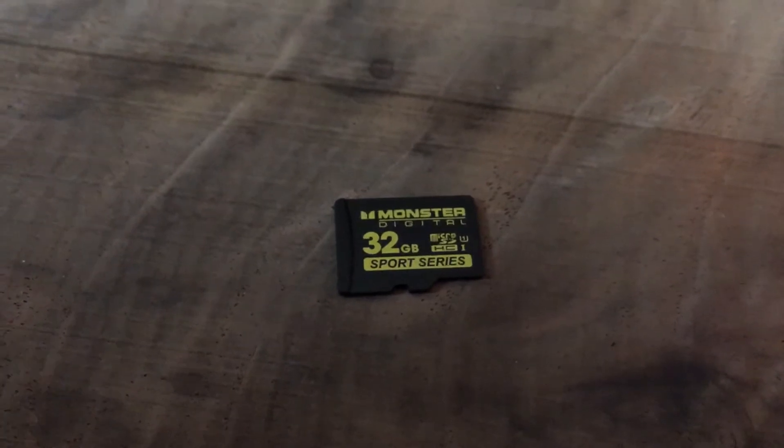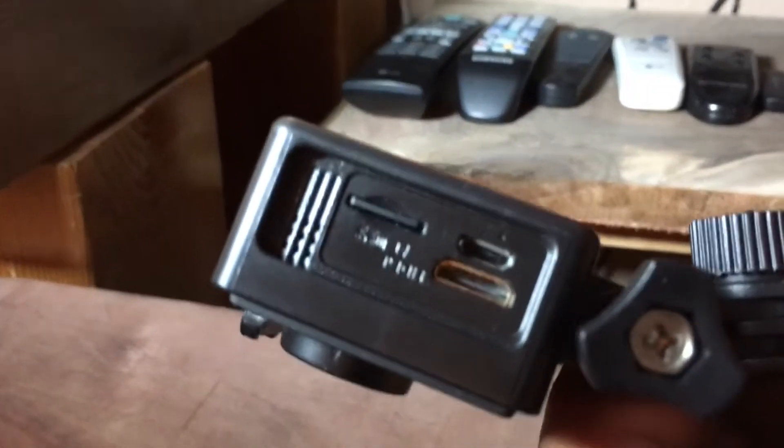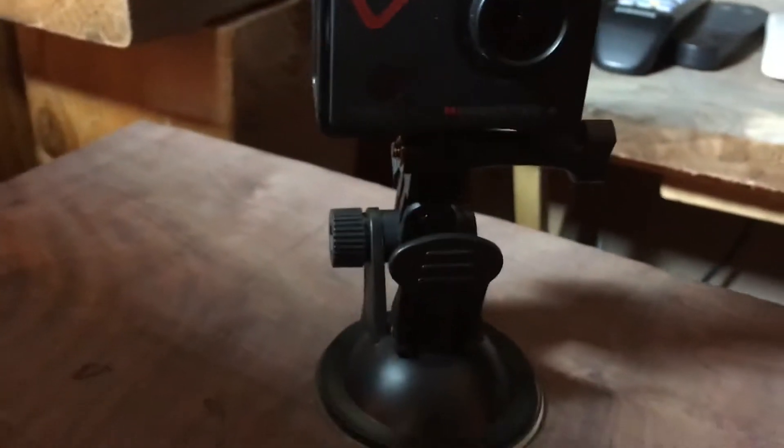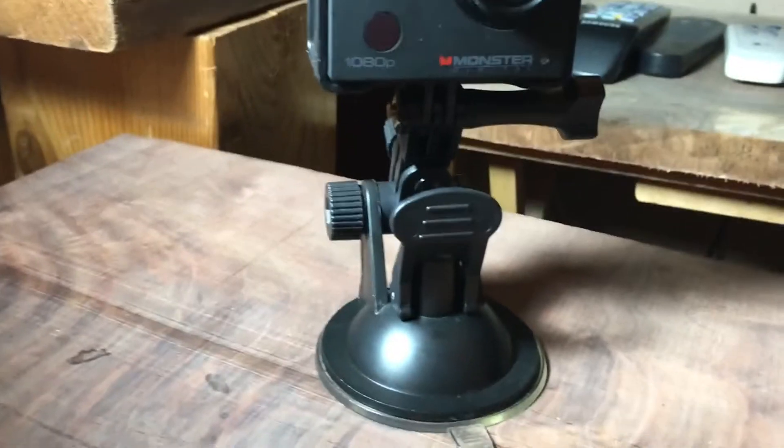You snap it, careful not to lose it off your finger — as you can see it's a 32 gig card. It's in there now. The whole camera actually comes with a lot of different accessories, which is the main reason I went with this one.